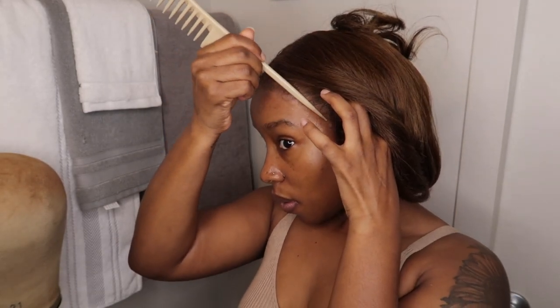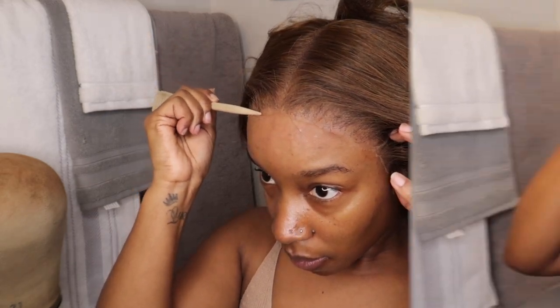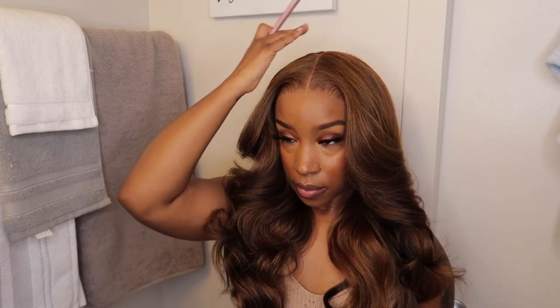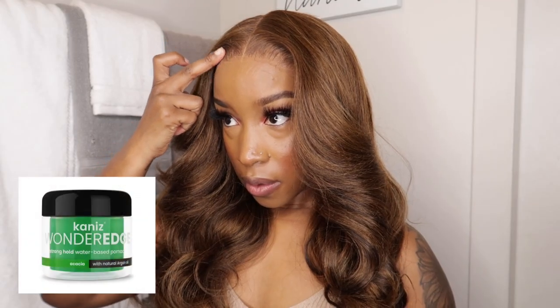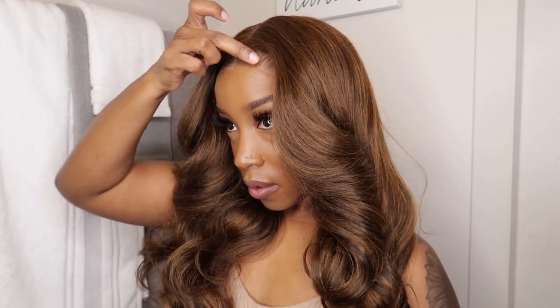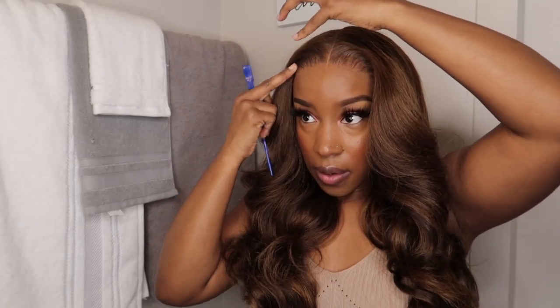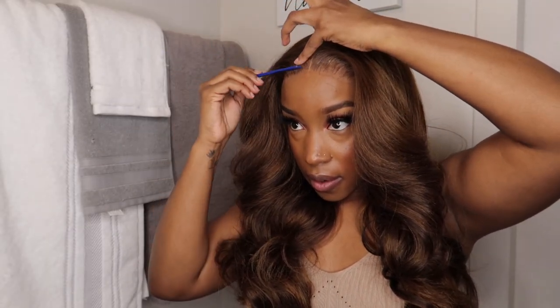Overall, how I am feeling about JL from Bobbi Boss — she is a very beautiful unit, especially for the price. She's under $50. The pros: she comes pre-styled, and this was a very easy install. If you are trying to pluck her, spare about 15 to 20 minutes. But once you pluck her down to your liking, baby, she's a hit.